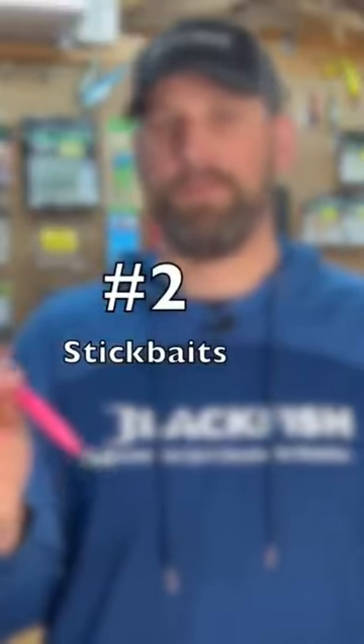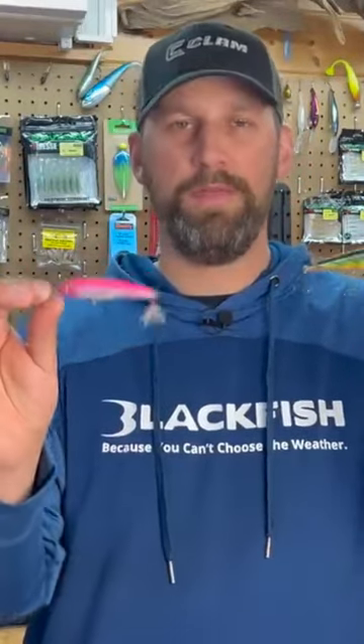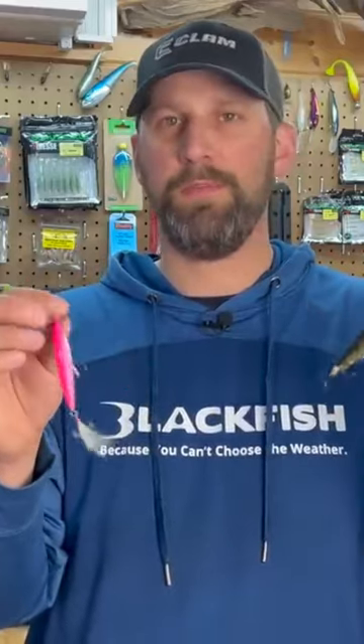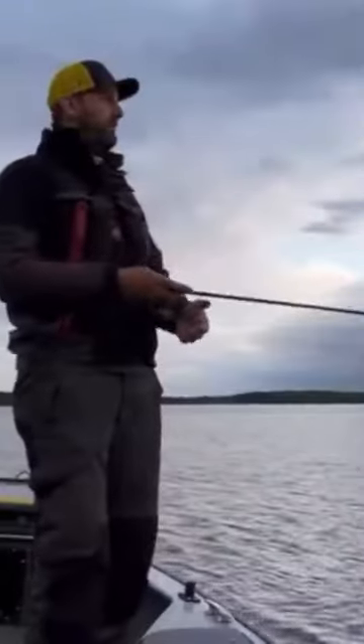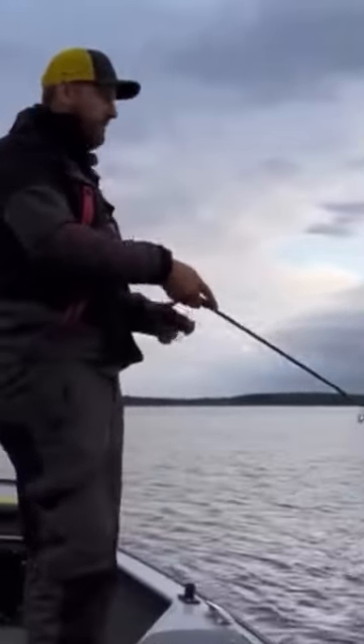Stick baits have been catching fish ever since the first Rapala was thrown years and years ago, and these baits will catch fish to this day. One of the best walleye techniques for early spring is casting these up on shallow rock, shallow gravel, sand — anywhere those fish are hanging out on hard cover. They're a much quicker way to fish than a jig, and walleyes absolutely love them when they're up shallow looking for baitfish to eat.